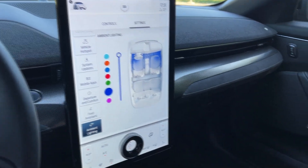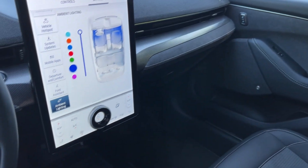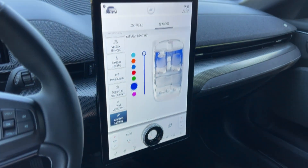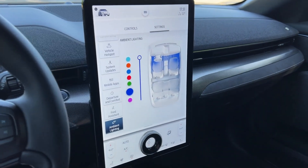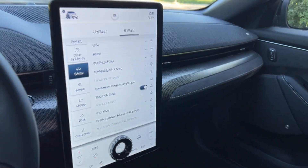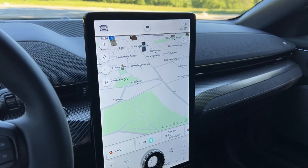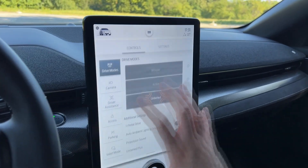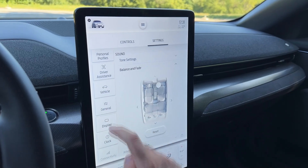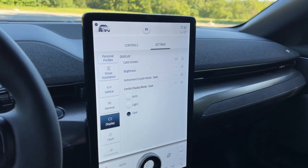The ambient lighting has a few colors available. The lights are located in the door pockets and the middle section, but you really need nighttime to see them properly. I will show you the ambient lights during the night point-of-view drive, so stay tuned for that.